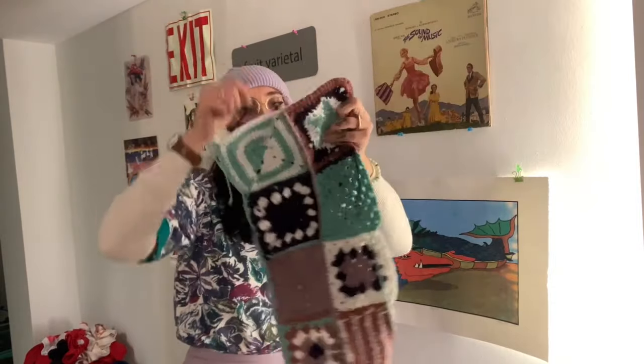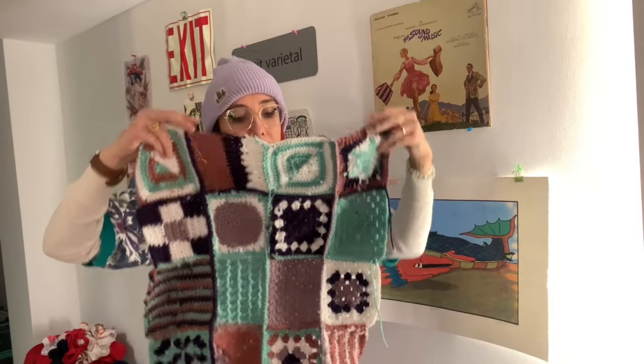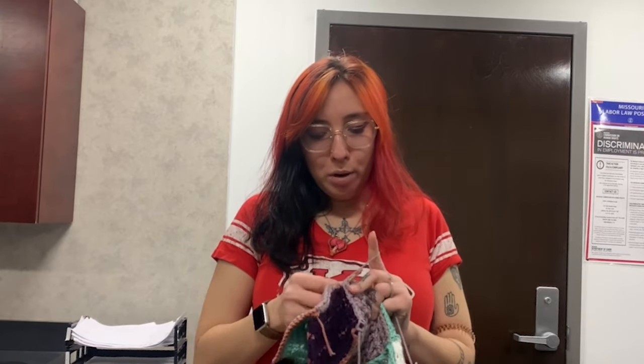I finished one panel and wove in all the ends except on the edges. I'm going to take these to work tomorrow — it should be a slow day because it's the Chiefs parade in Kansas City for them winning the Super Bowl and no one is going to come into my job. We're at work and I'm seaming my third panel now.